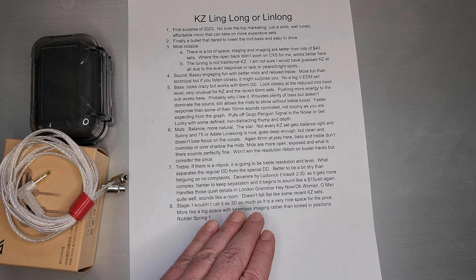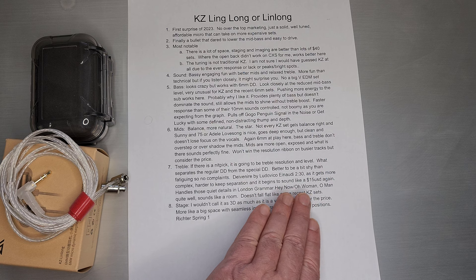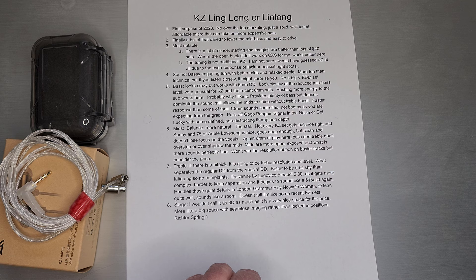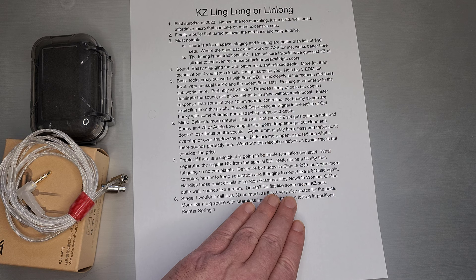I could certainly find tracks that nitpick it, but then I could pick tracks like London Grammar's Hey Now or Oh Woman and Oh Man — just those opening lines where you hear some of that reverb and some of those little audio cues that are really hard to do on sharper, more technical sets. I think the decay and the sustain is actually done quite well here for such a cheap set and such a small driver. You do get that feeling that they are recording in a room with acoustic properties. If you listen really closely, there are some surprises there — it doesn't fall flat like some other recent sets, and the extension is actually done pretty good here.